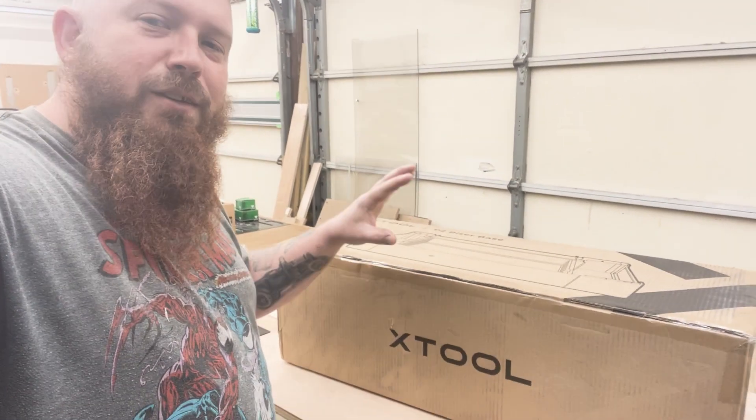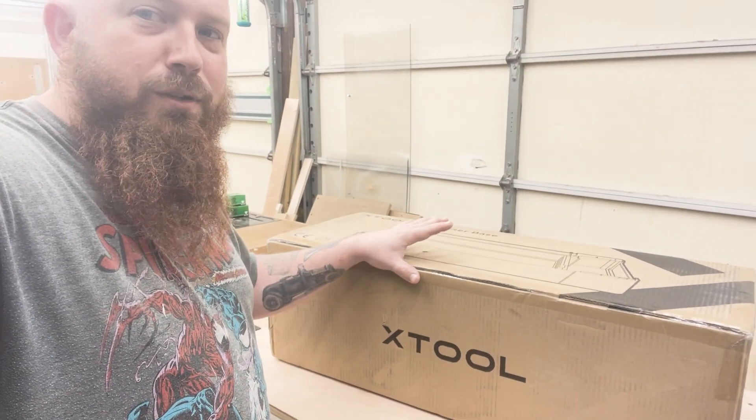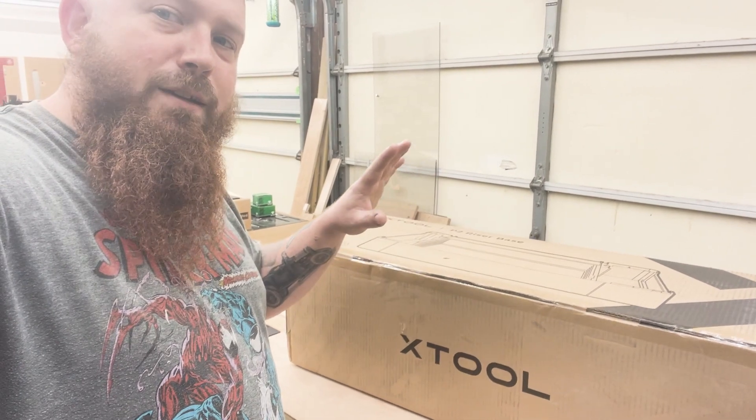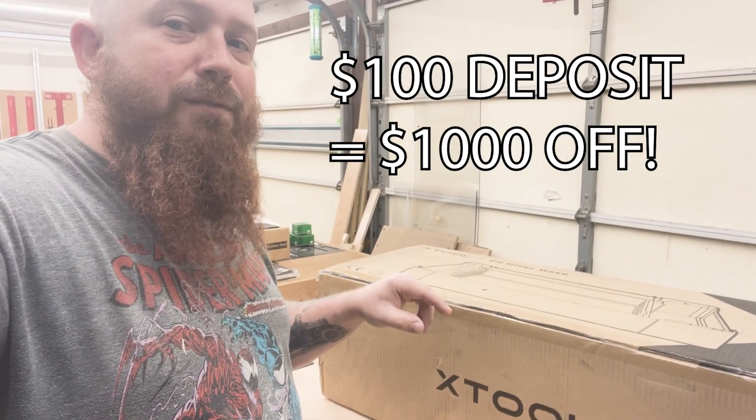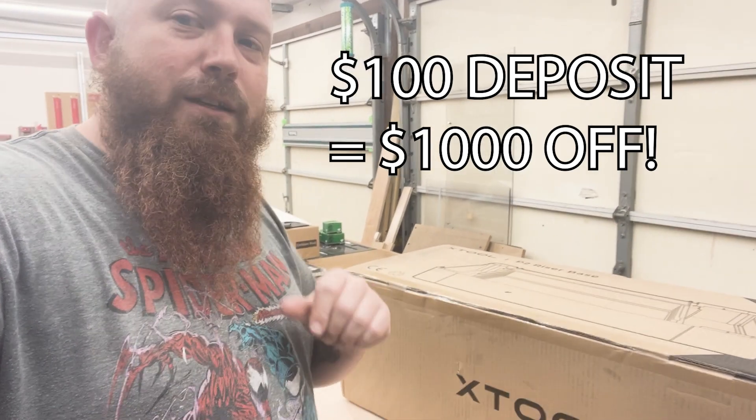What's up everyone, Chris from Fullsteam Designs. So I can't say too much about X-Tool's new laser, but we're going to watch their teaser video and I've got some special promotional information that I need to give you guys while we're watching it. So check this out.